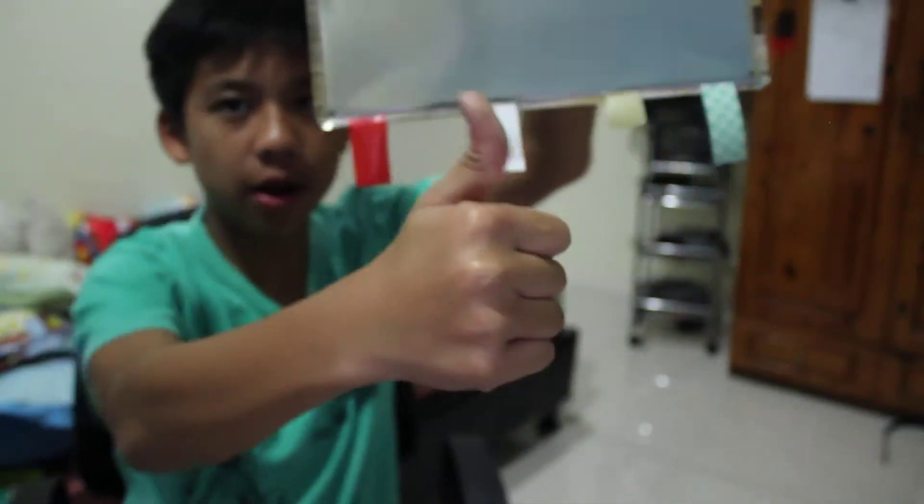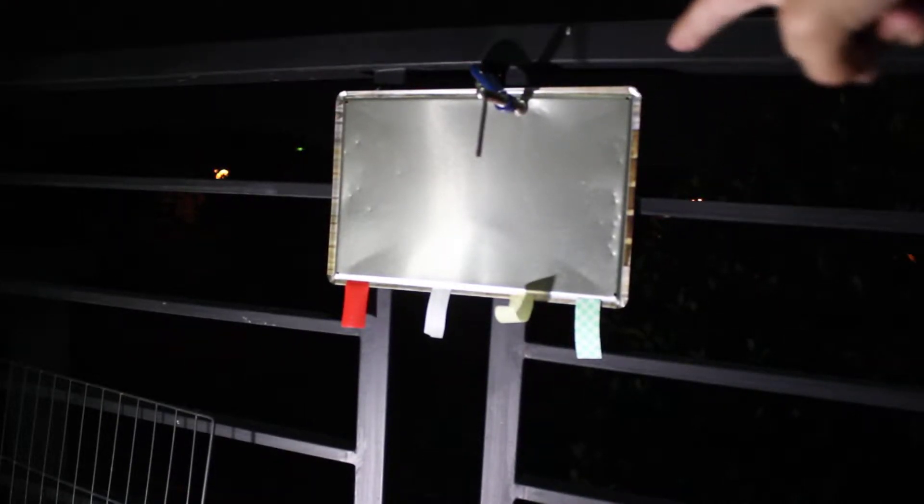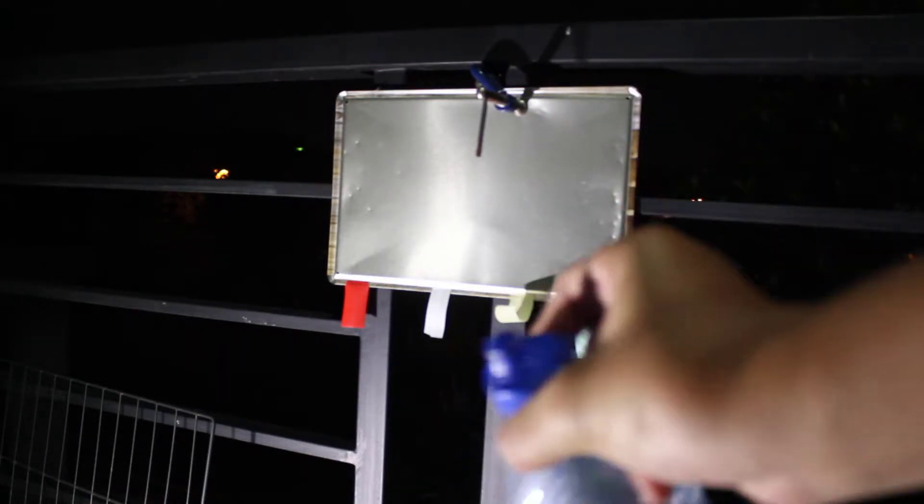I'm on my balcony now and I've got my setup on the railing. For safety I do have water and a spray bottle in case anything happens. Sorry for the background noise — that's the road over there. Let's do this.